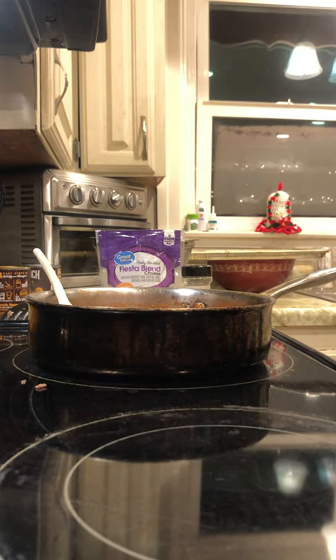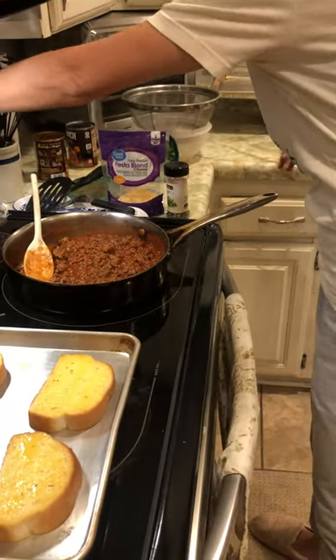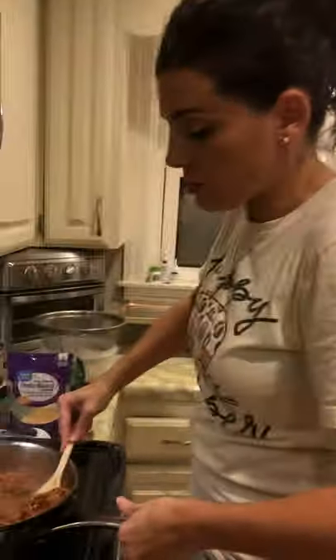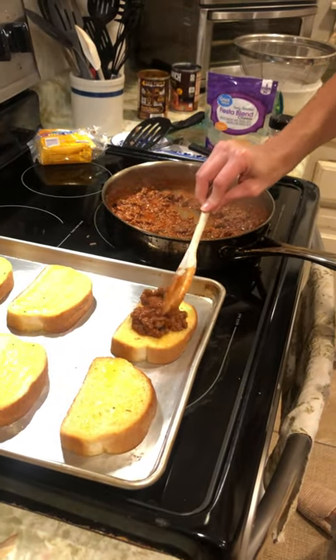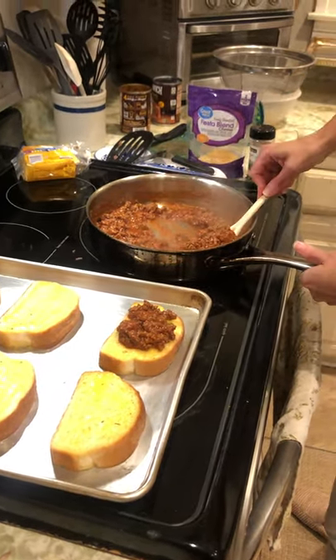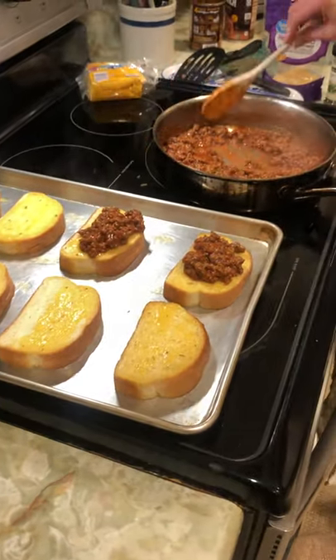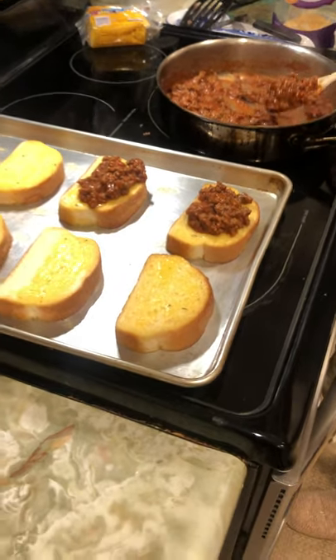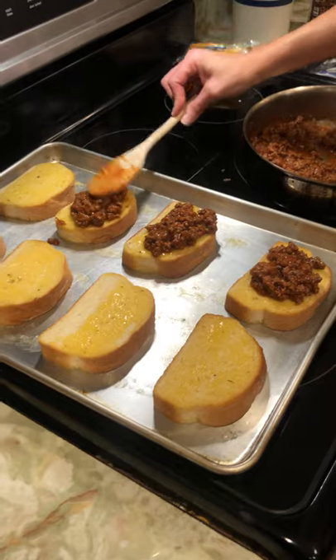I've gotten my garlic bread out and I've got my Manwich. I'm going to put it just right here. Again, this came from Ms. Penny — she said her people loved it. I'm just using kind of a spoonful and putting it on each piece of bread.